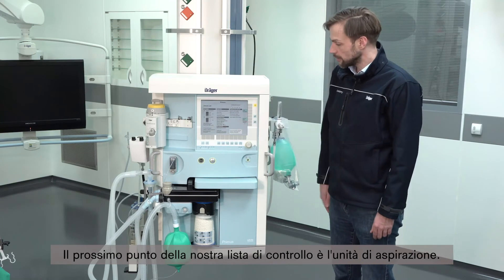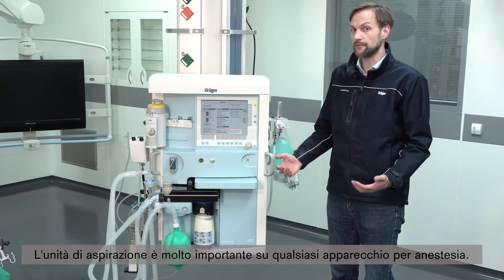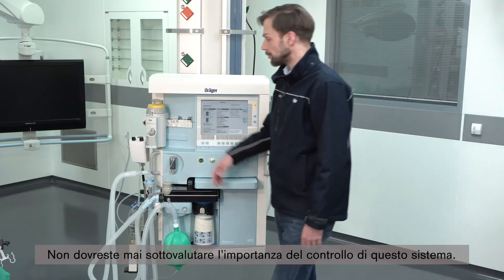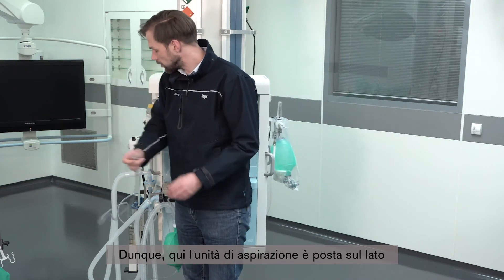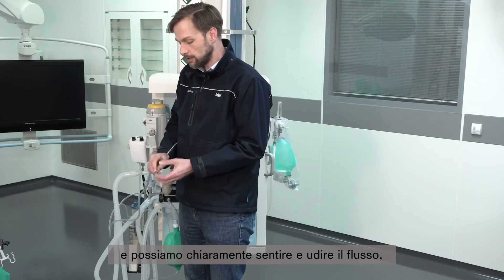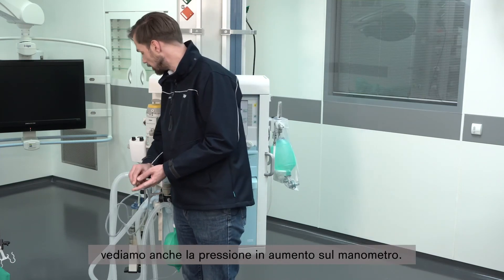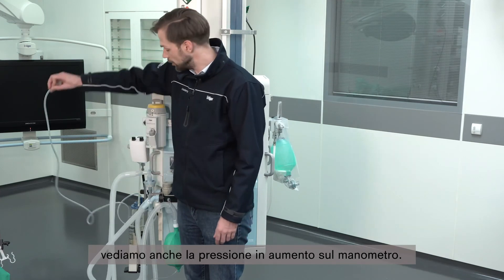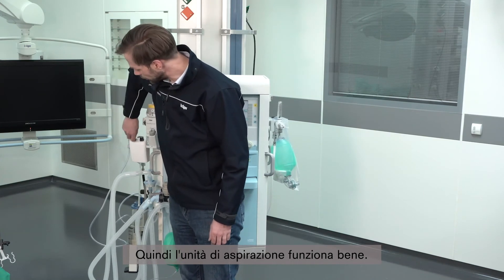Next on the checklist is the suction unit. The suction unit is very important on any anesthesia device, so you should never underestimate checking this system. Here we have our suction unit on the side. We can clearly hear and feel the flow, and when we close the system we also see the rising pressure on the manometer, confirming the suction unit is working fine.